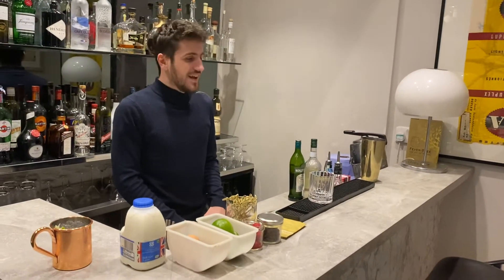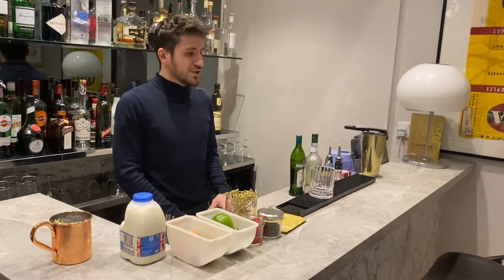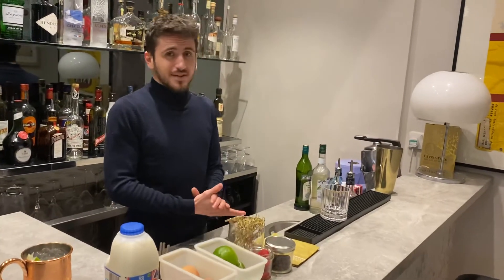Hi guys, this is Vincent from Pietaterre. Today I will show you how to make a black Russian. It's a really easy cocktail.